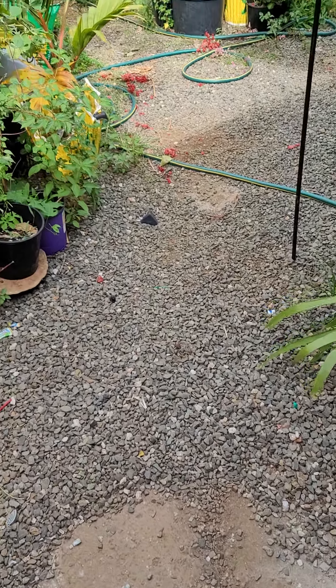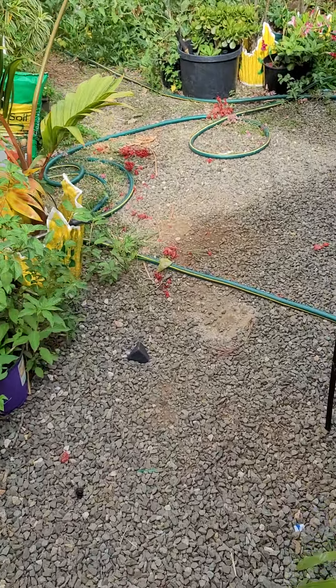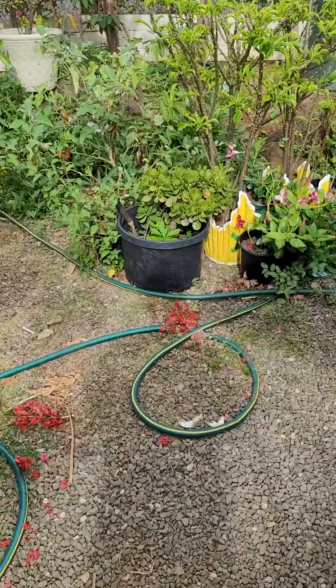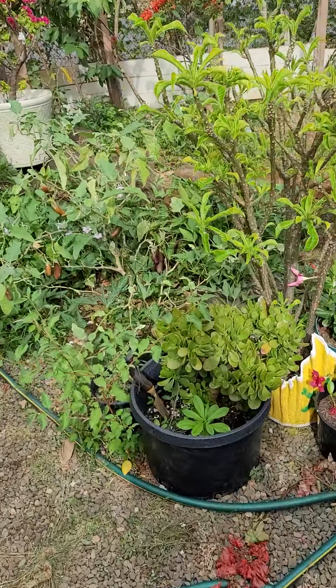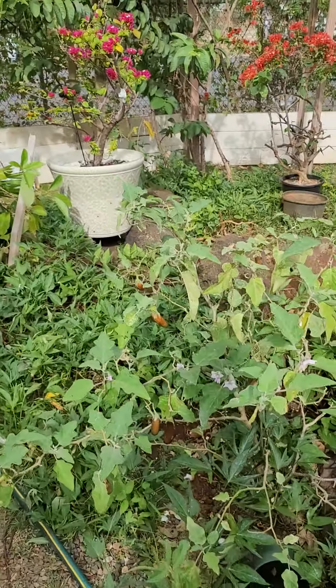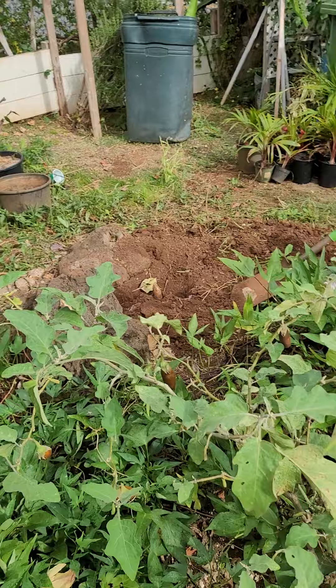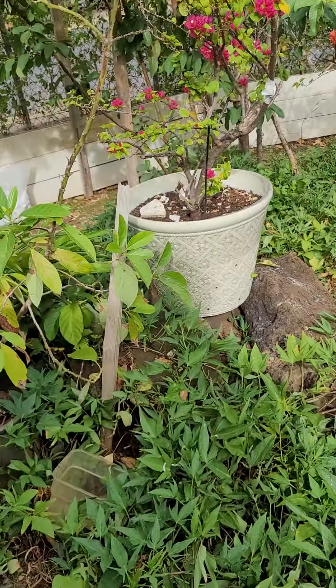Hello hello guys! In my last video on this area, I said I'm going to clean this up and put some bogey.